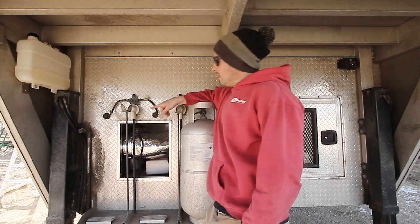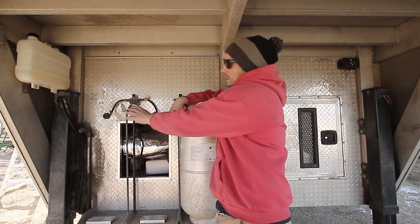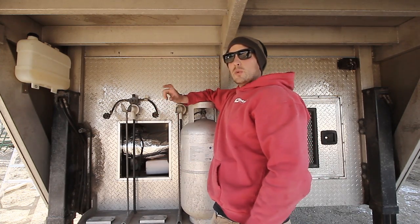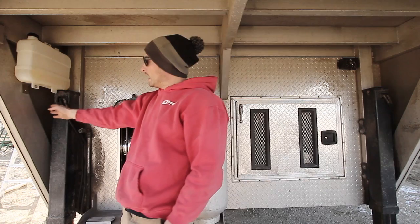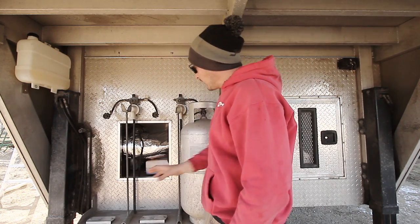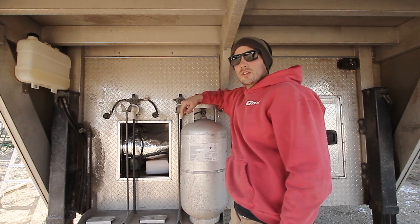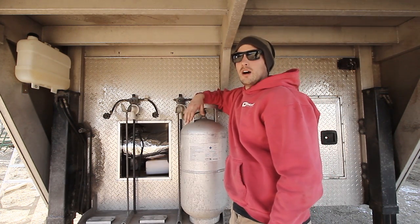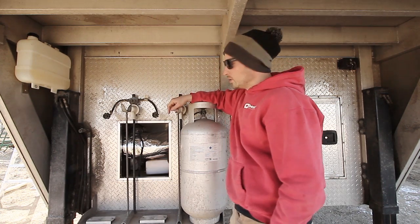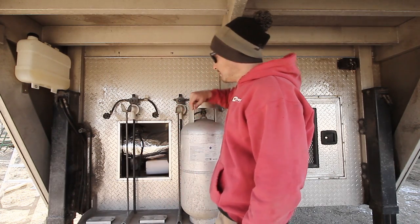Another thing to mention: the intake on the back of the heater — not the combustion air intake, but the intake that pushes air through the heater and into the living quarters — needs to have a couple of inches between it and any surface. I have the wall back here with about a three-inch gap, which allows enough air to come through. The ducting I used is insulated, six inches out of the heater, running into a Y-fitting with two four-inch outlets — one going into the bathroom and one into the bedroom. It has an R6 insulation value with a nice outer barrier to keep things cool.